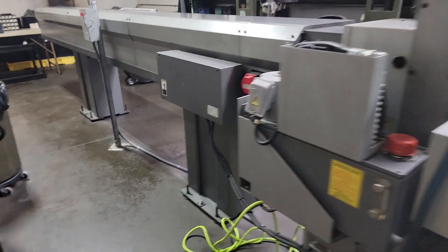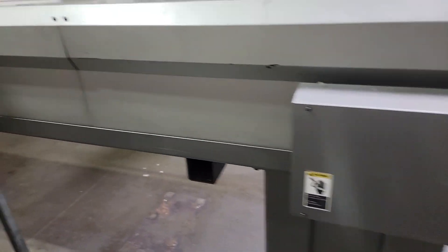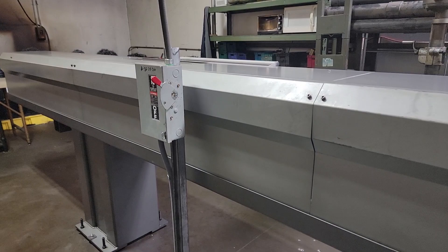Let me come around to the back side of the machine here — electrical, there's our switch.